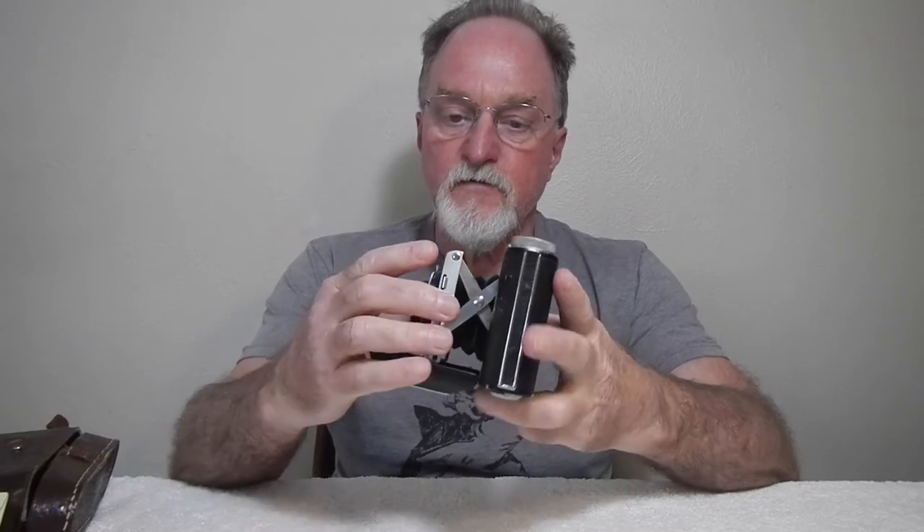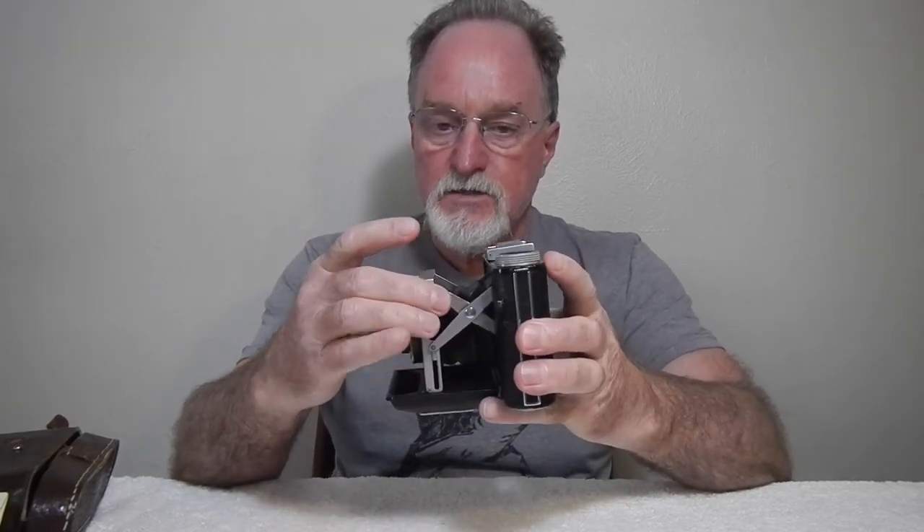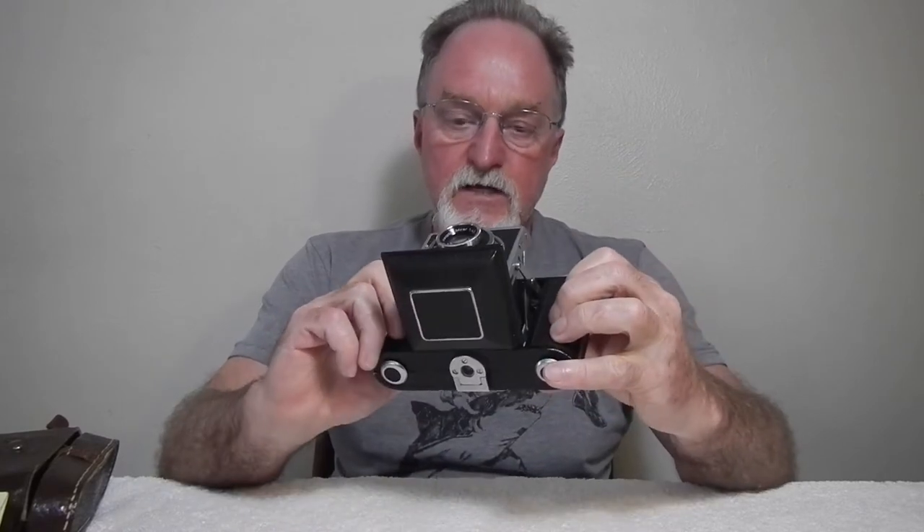Hello everybody. Our next camera is one that I have shot with before in the 52 cameras project. This is more about using it rather than the history.